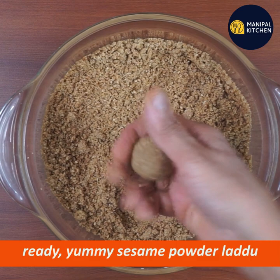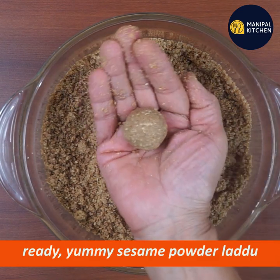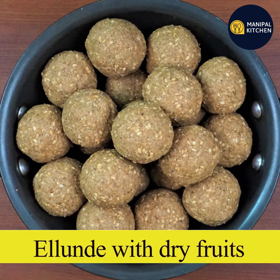Now we are ready to eat the dry fruits. We are ready for this recipe. There are links in the description box. See you later.